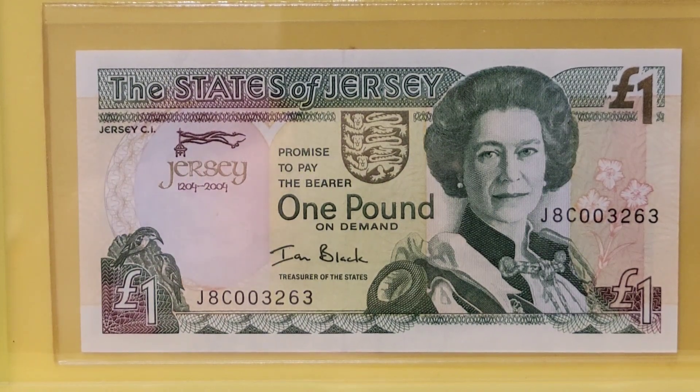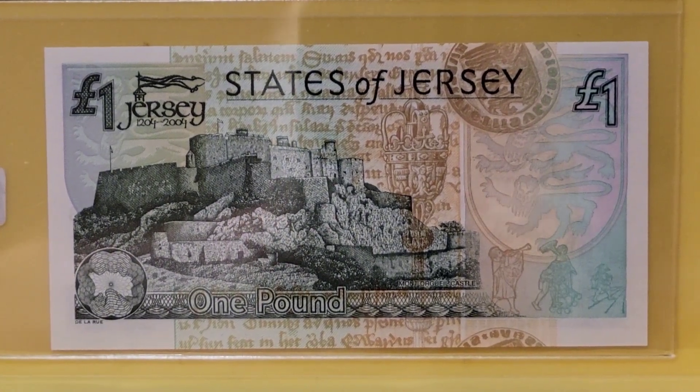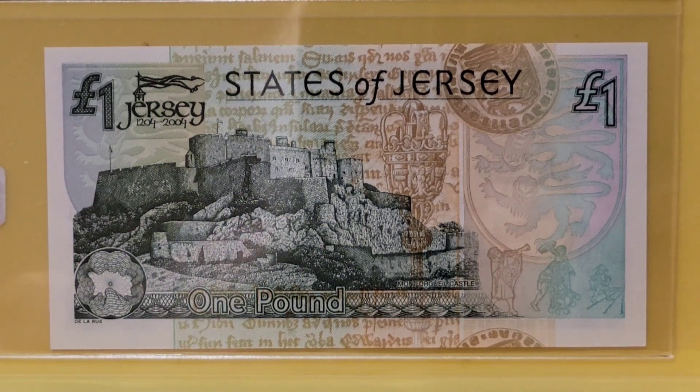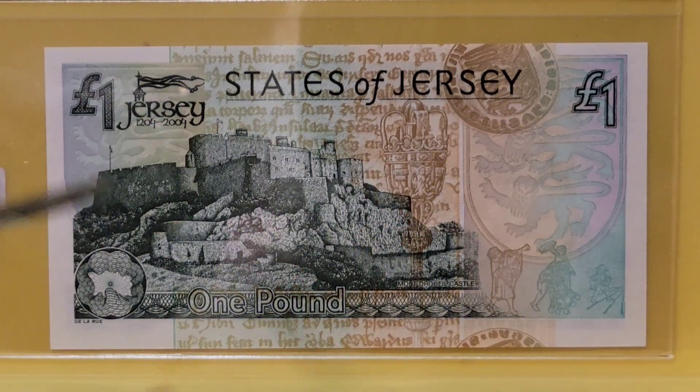Let's take a look at the back of this note — there's a lot going on, not just its beauty. In the lower left corner we have a map of the island of Jersey. There are also Jersey's arms appearing a couple of times on this side — the arms right over here, and the arms right over here, and the arms on this little coin up here.